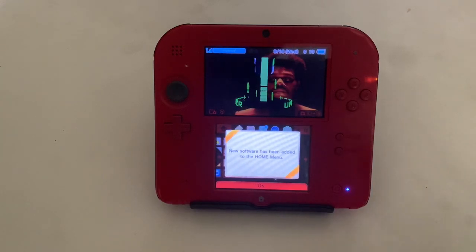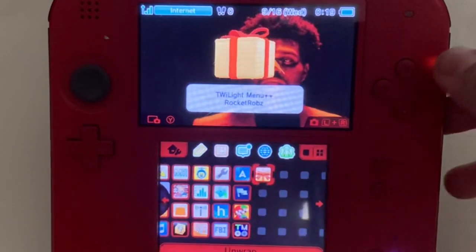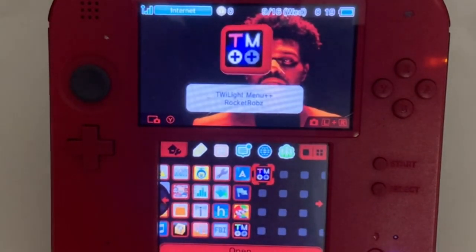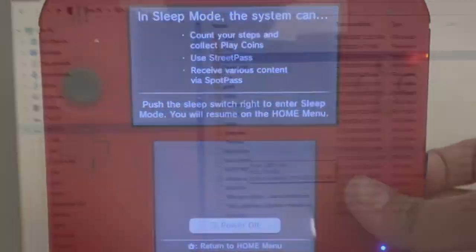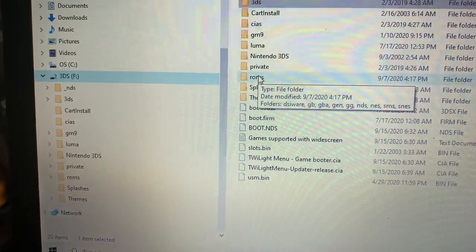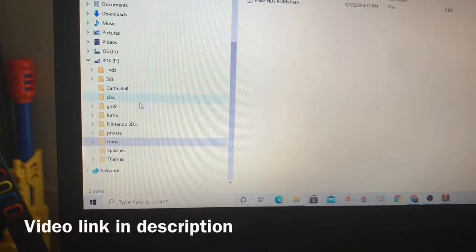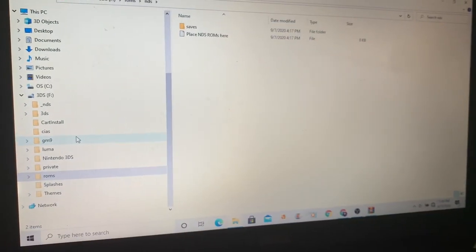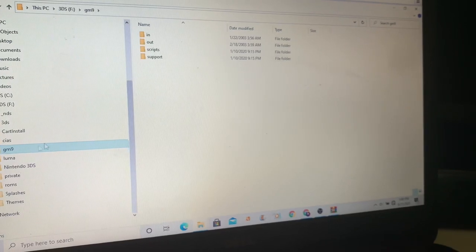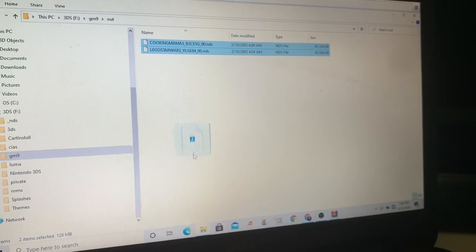After exiting, TwilightMenu should appear. Press OK. Now turn off your 3DS, go back to your SD card on your computer, and put your games inside the roms folder and inside the _nds folder. If you followed the other tutorial on converting cartridges to NDS files, go to gm9 > out, take those NDS files, and put them into the roms folder.